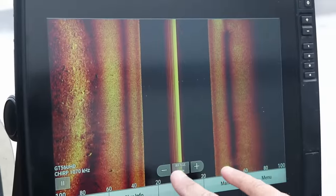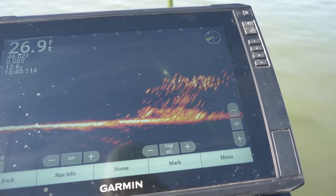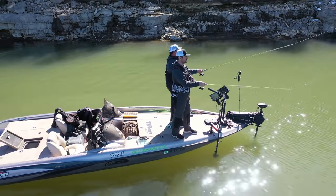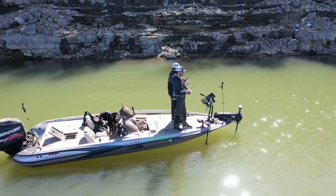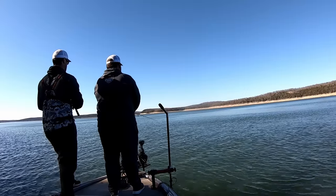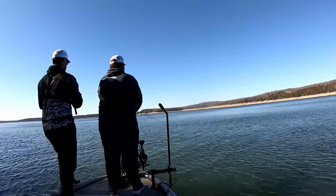The slip bobber technique is great when you're vertically fishing over a piece of cover — it allows you to keep your jig or minnow out of that piece of cover, preventing the snag, but still allows you to fish for them. As you can see here, Kyle hooks up with a decent crappie.